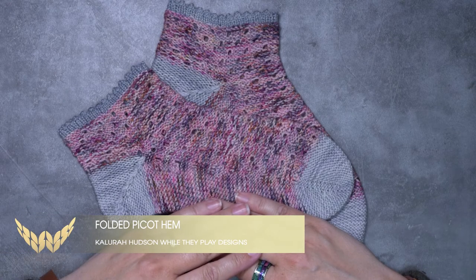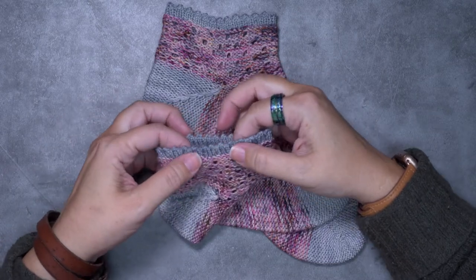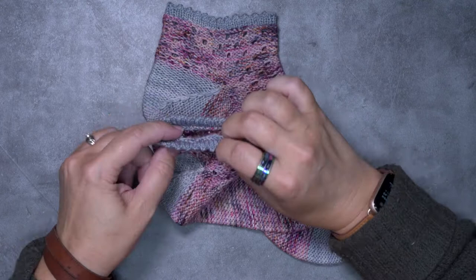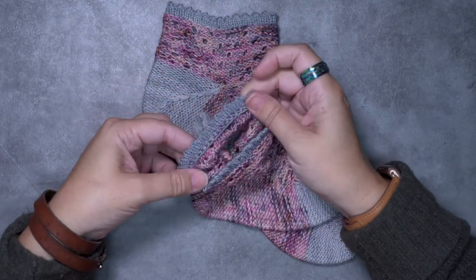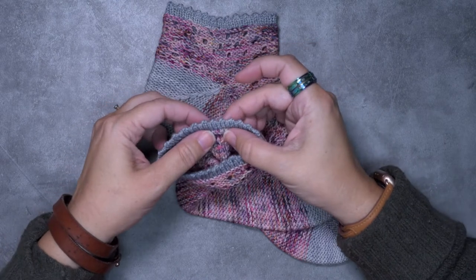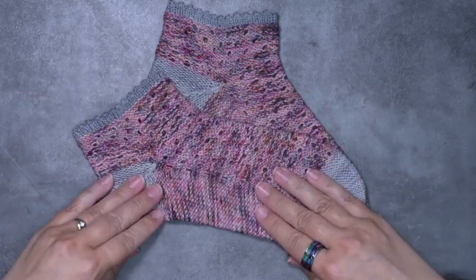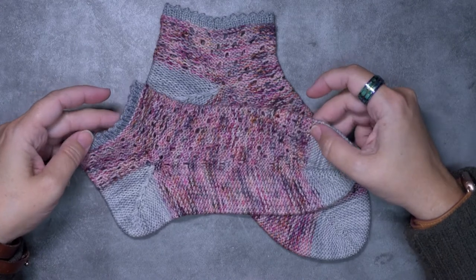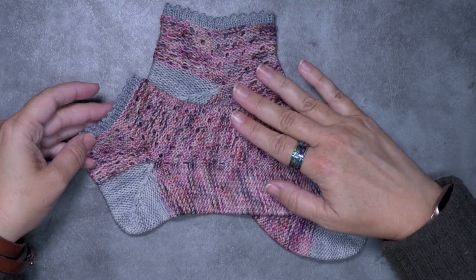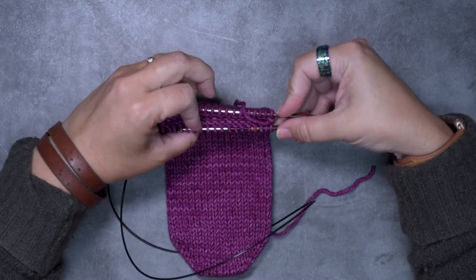Hi, this is Calera Hudson of While They Play Designs, and in this video I'm going to be showing you how to create this folded picot hem. As you can see, this hem is attached to the top of this sock, worked up and then over, and tacked down as you bind off the hem on the inside or wrong side. It's also worked with a yarn over bind off, which is a nice stretchy bind off. For demonstrative purposes, I'm going to show this technique on a worsted weight yarn so you can see better what I'm doing.